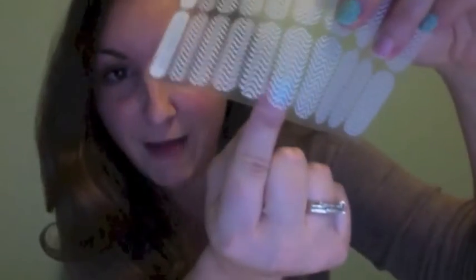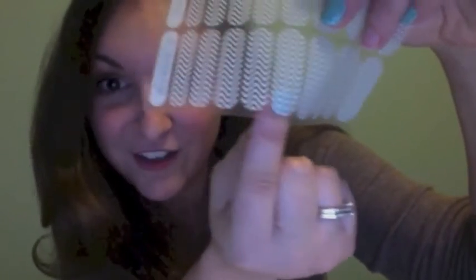Some other cool things about Jamberry is that they're made in the USA, they're non-toxic, latex-free, gluten-free, never tested on animals. You can wear them over acrylics, over gel manis, over other polish. These have a clear backing, which means if you have polish you can layer them right over the polish so they give you a different look every time. You can also layer them over other wraps.